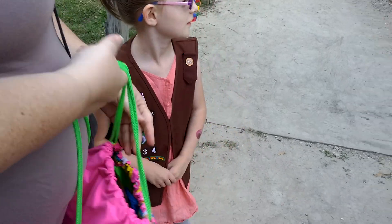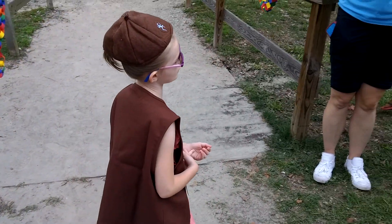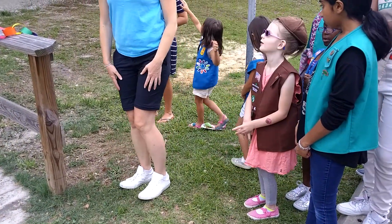All right. Miss Jamie, your new Brownie book. You want to come join the rest of the troop now as a Brownie? I know you're our lone Brownie, but we'll get more. You'll have more friends.